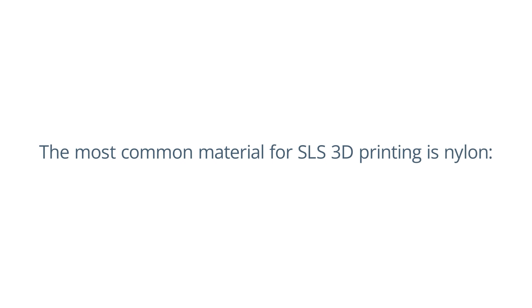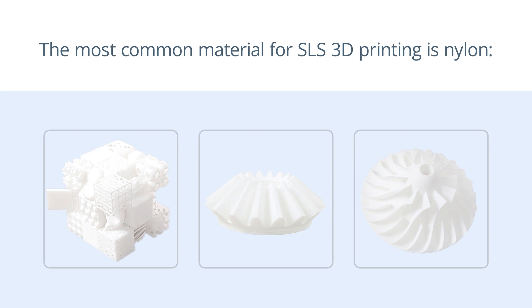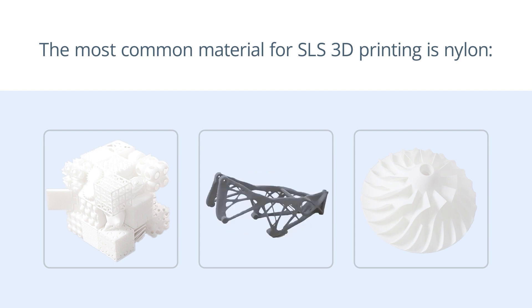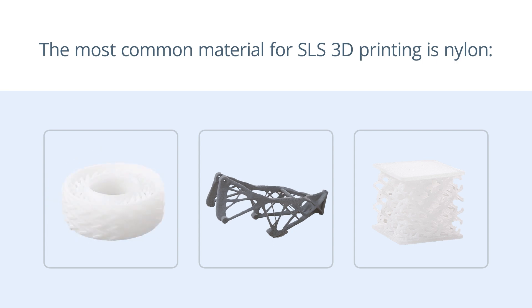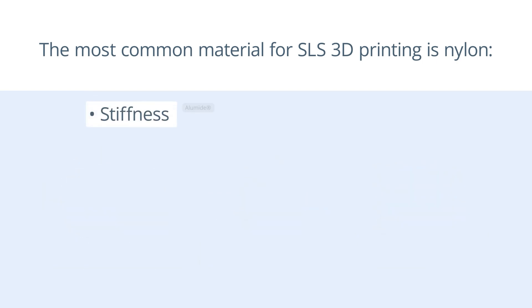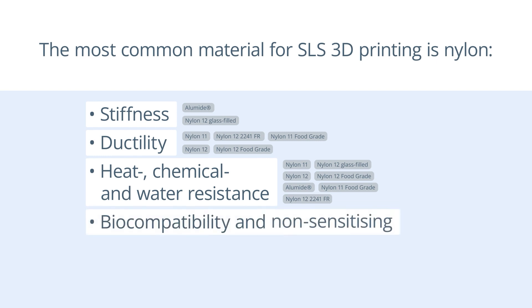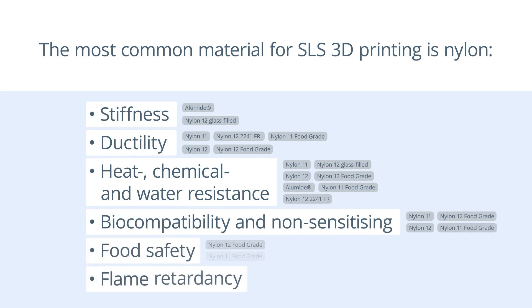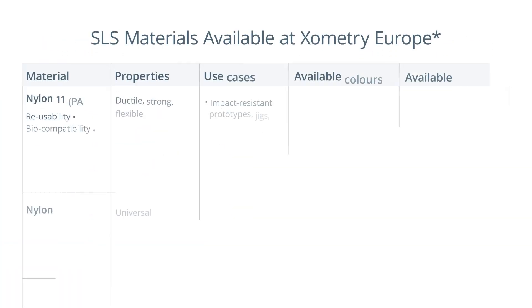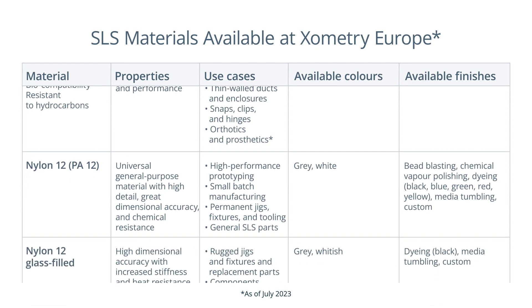The most common material for SLS 3D printing is nylon, which refers to the group of plastics known as polyamides. Nylon is ideal for complex assemblies and strong parts with high environmental resistance. SLS 3D printed nylon parts are strong, rigid and durable. Various grades of PA12 are resistant to UV, light, heat, moisture, water and solvents. Some of them are also biocompatible and non-sensitising. SLS printers can also print with other materials, such as polypropylene or thermoplastic polyurethane.